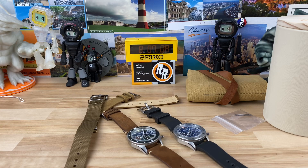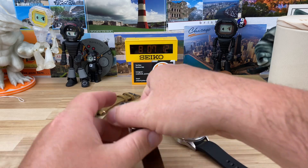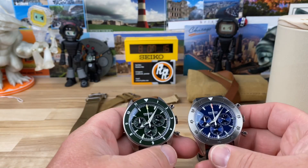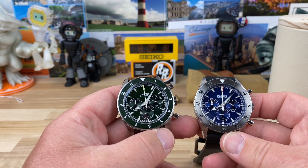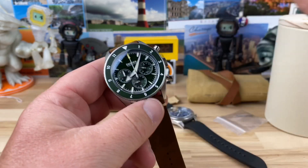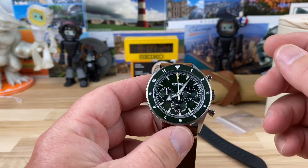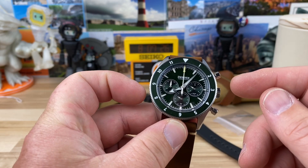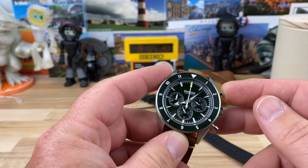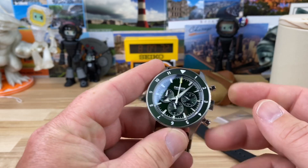Let's check out these Dryden Chrono Diver watches. I'll put a link in the description because there are multiple different colorways. The reason we're talking about it is because this uses the Seiko mecha-quartz VK63 movement.